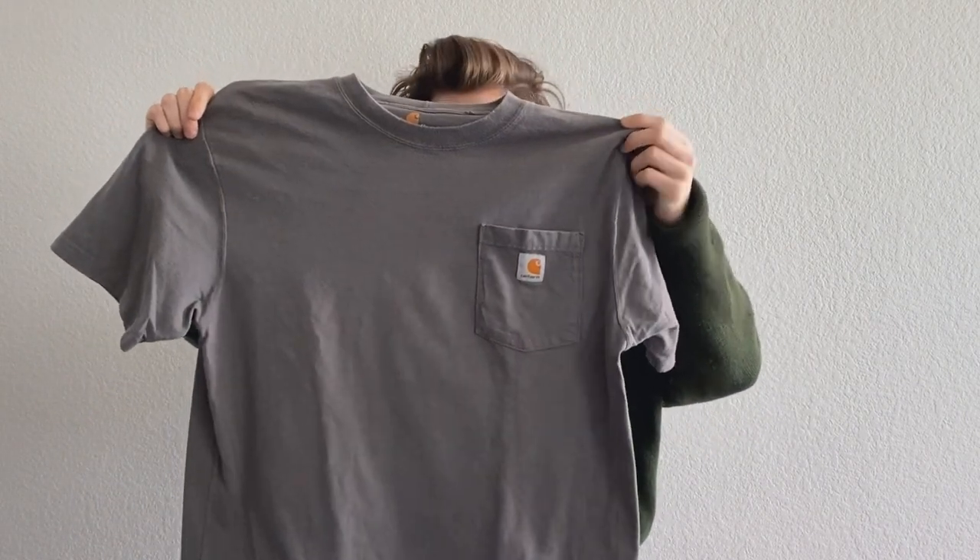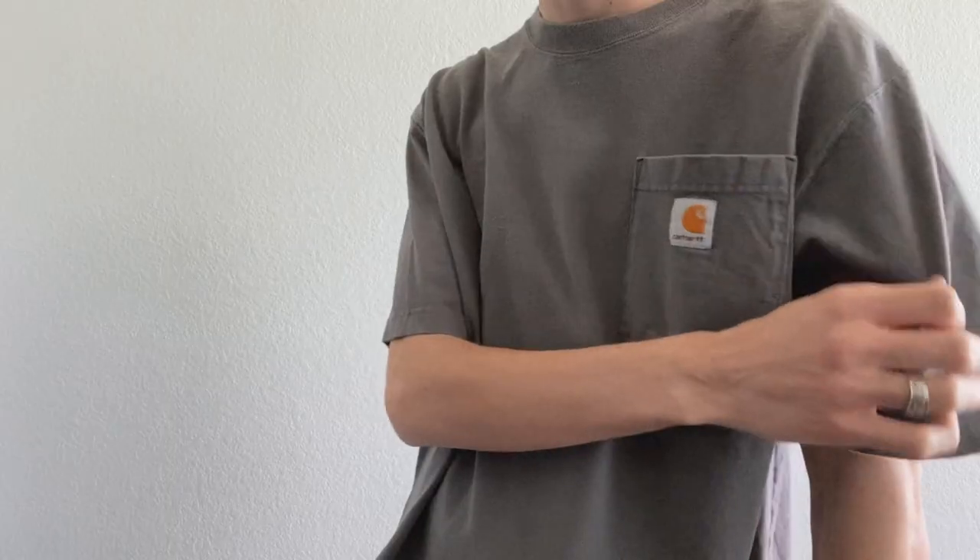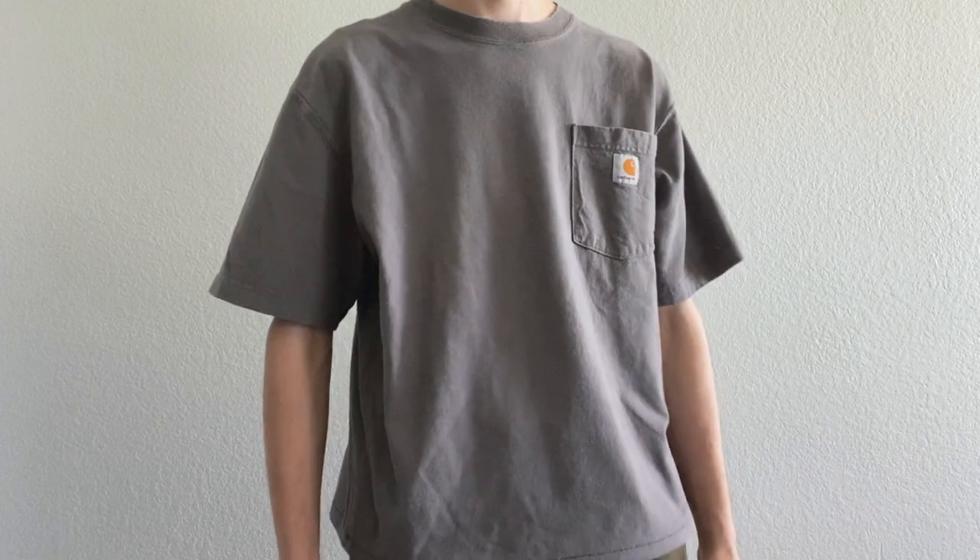Starting off with the first pickup, we just have one t-shirt — it's a gray Carhartt tee that I cropped at the bottom. I just threw a really rough stitch in there, a really simple thick tee for summer. That's the only t-shirt we got; the rest are going to be long sleeves, jackets, and a pair of boots.